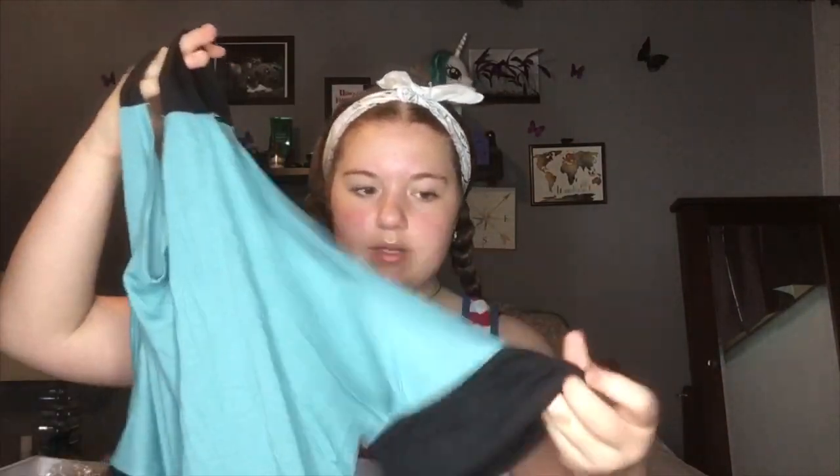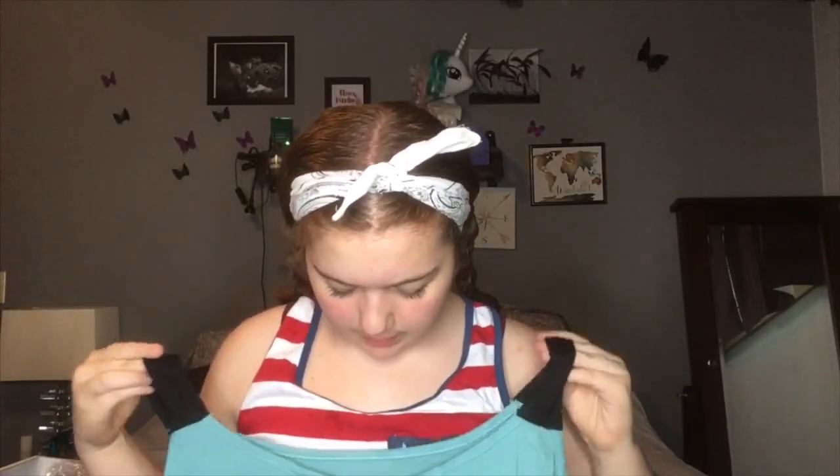The next thing is a peacock blue, 6XL. It was $5.76 plus $4.75 shipping. It's just this really pretty blue. It has a little v-neck, black straps, and this big open arm into a black cuff. I think this is really cute. It's really long and it's a little see-through, but it's really pretty. I'll go try it on.